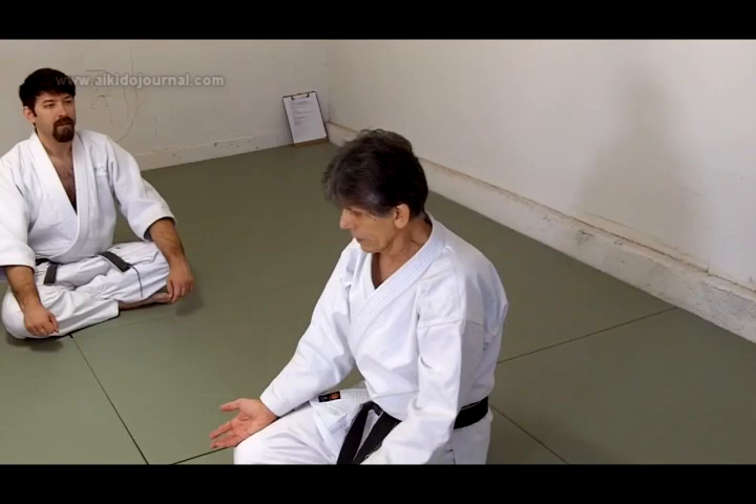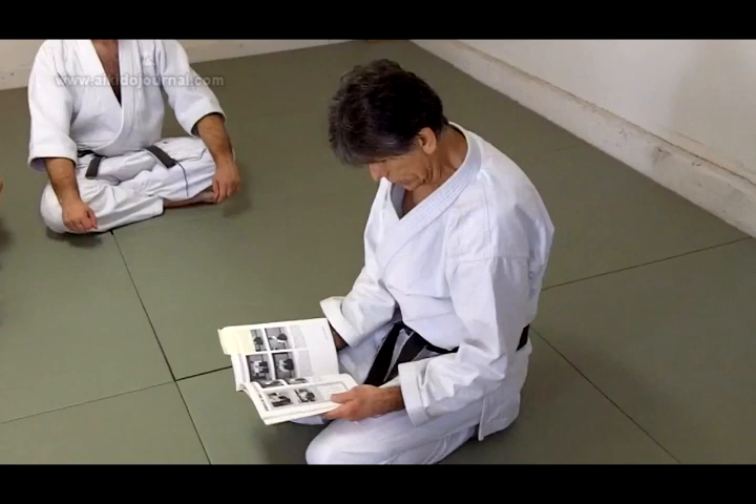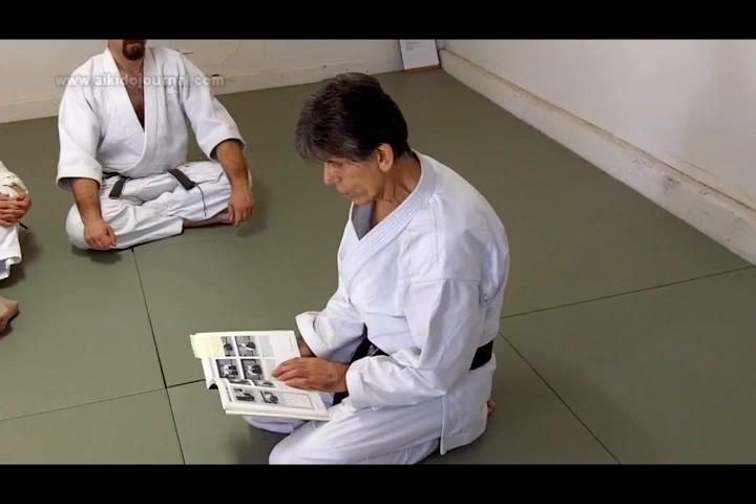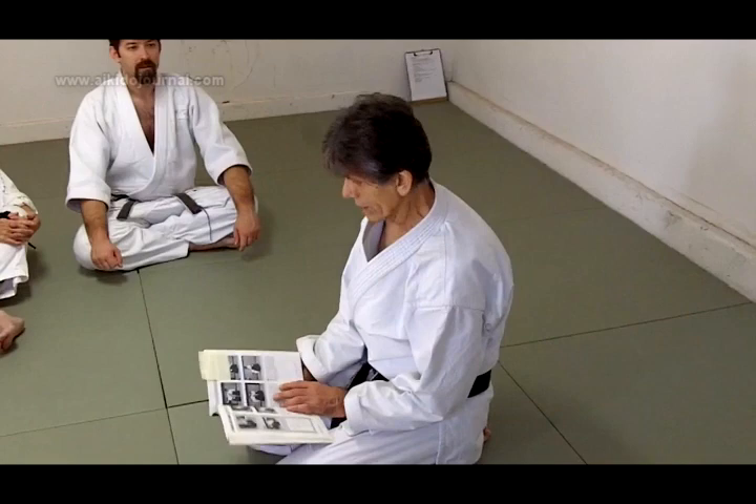So that leads us to what I was talking about. Here's the description by O-sensei for Shomenuchi — this is Ikyo Omotewaza. Shomenuchi Ikyo Omotewaza, 1938. O-sensei's description.